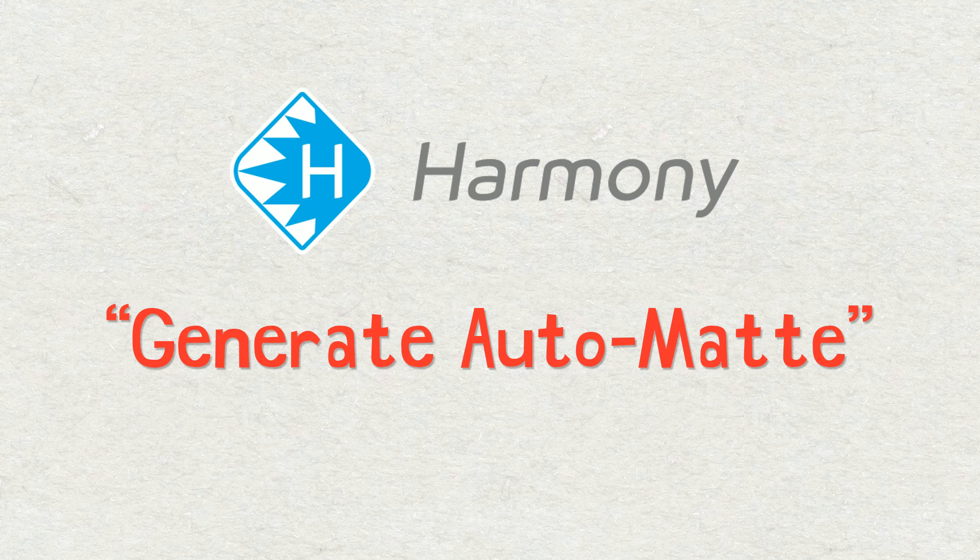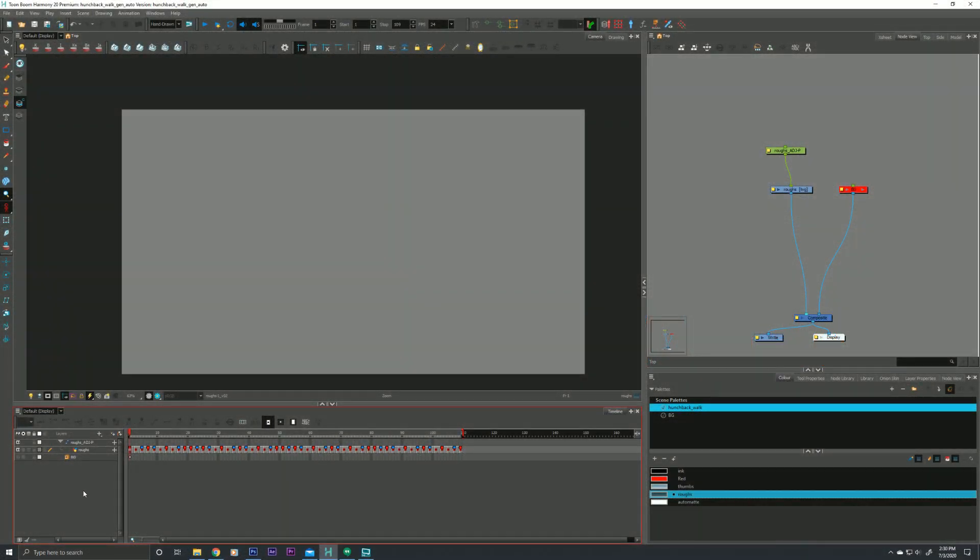Harmony has a feature called Generate Auto Matte, which will help us deal with that issue. So let's jump into Harmony. For this scene right now, I have my little hunchback guy, which has been posted to my YouTube channel before, but I just tracked him into place. He's just walking through this background. And right now he's rough animation, and he's pretty easy to see with just the gray slate in the background.